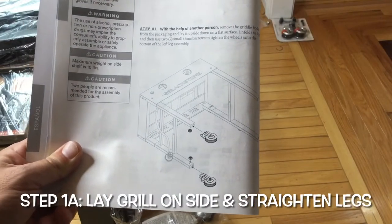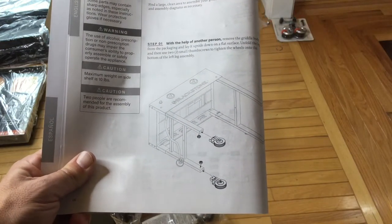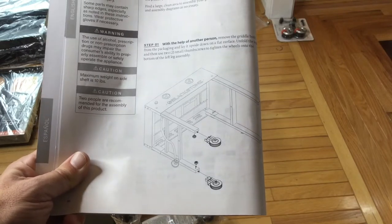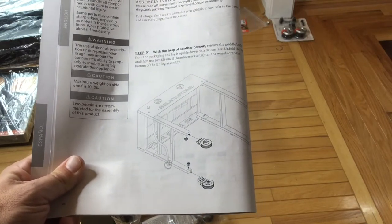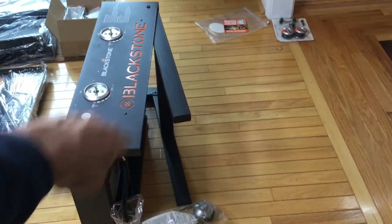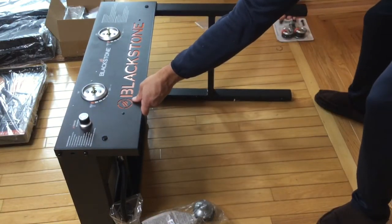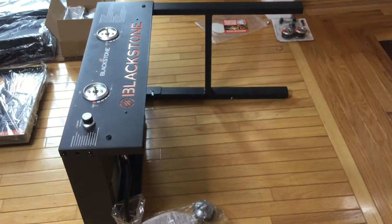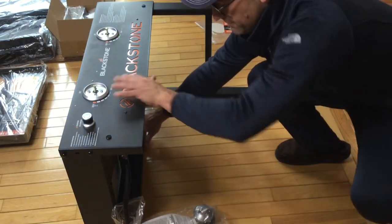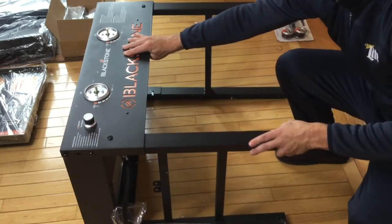Alright, step one. We're going to get that griddle body from the packaging and lay it upside down on a flat surface — we've already done that. Next, we're going to unfold the legs. You can see part of those legs are already coming out. Just like that. And then on the other side, these legs are going to come down too — just reach underneath and pull this down, just like that.